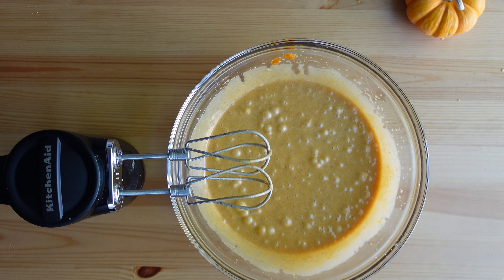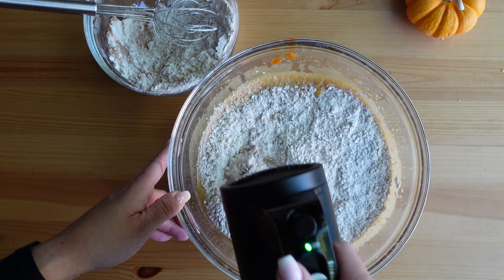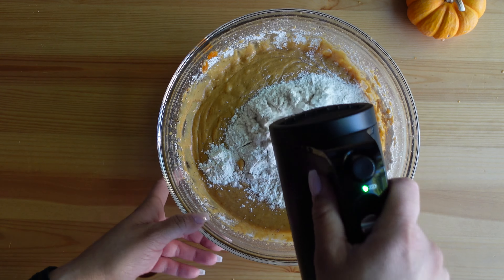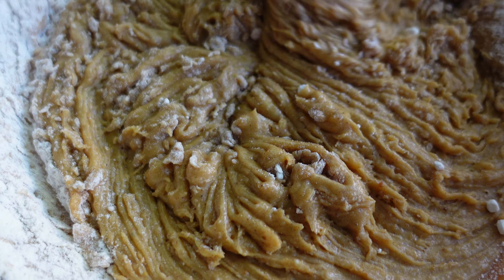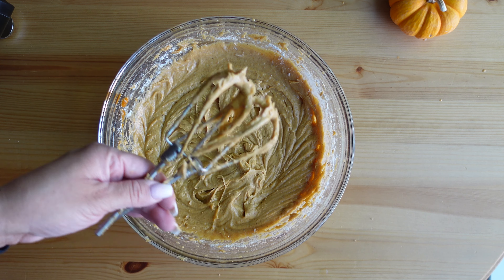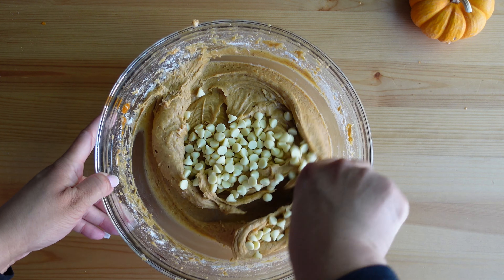Next, add the dry ingredients to the wet. I like to incorporate this in two batches — pour about half of the flour mixture in, mix until combined, then add the rest and mix until well incorporated so you don't see any more white flour. Mix just until combined; you can over-mix this batter and it will make your bars a little tough. Next, fold in the white chocolate chips — this is optional but I like that extra bit of sweetness.